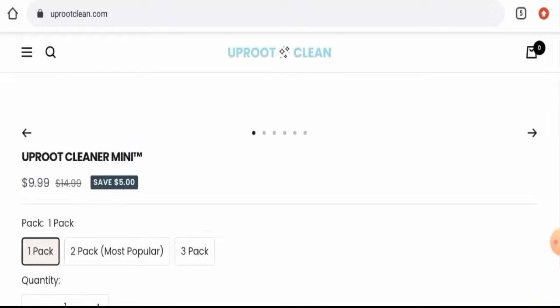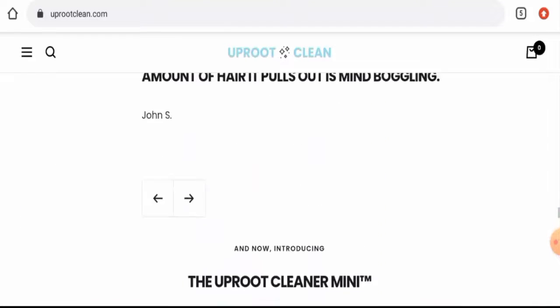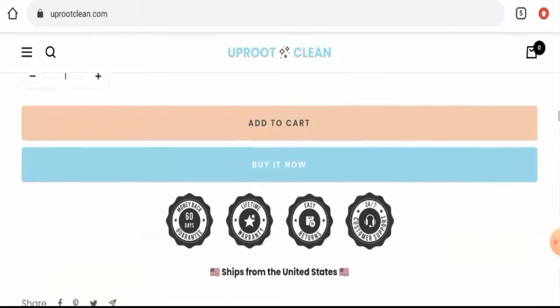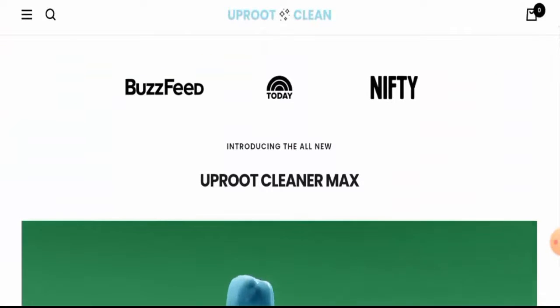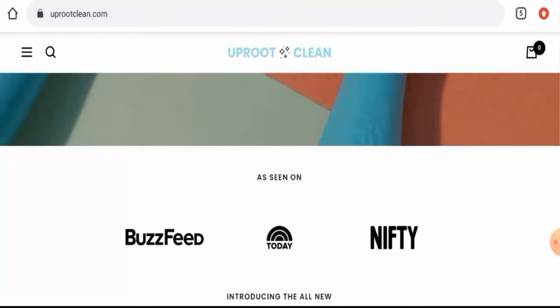In conclusion of the Uproot Clean reviews, this website appears to be a legit website. Though this website is not very old, it has got many good reviews and a strong social media presence, so it seems like a legit website. Also, there is mention of their products on BuzzFeed — as given on the main homepage, they have been mentioned in BuzzFeed, Today, and Nifty, so this is also a positive sign. However, we recommend you to make the right decision after exploring well.